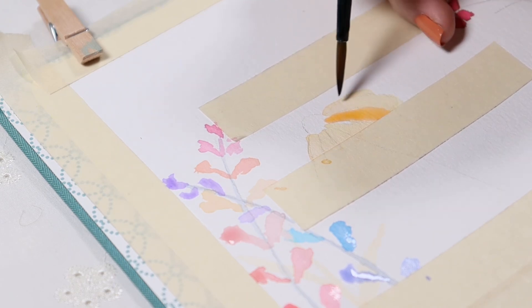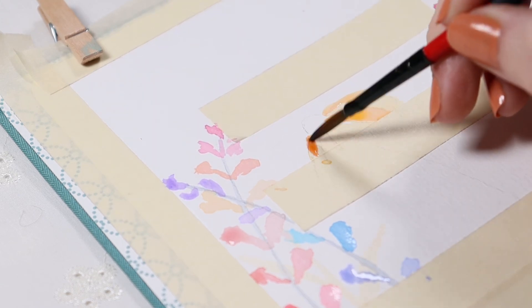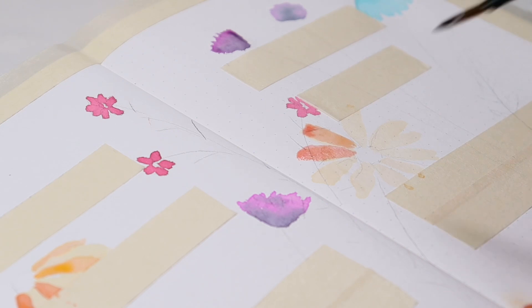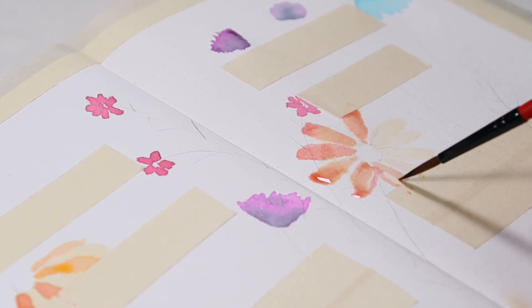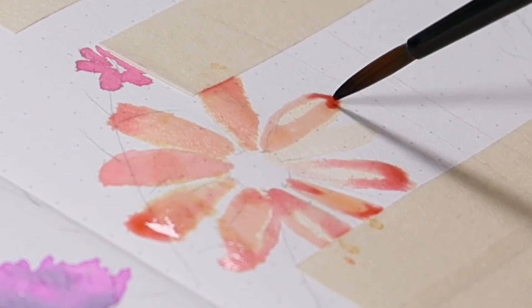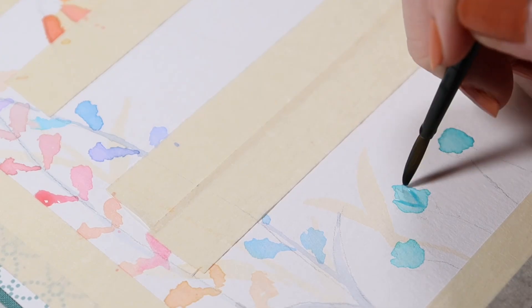Now we are starting on the second layer of paint on those cone flowers. I'm going in with a little bit darker color — I mixed a little bit of pink with a little bit of orange — and just kind of spreading it around, trying to get the pigment to land unevenly on the flowers so they're not all just one solid color. I really like the difference in the tones on the petals.